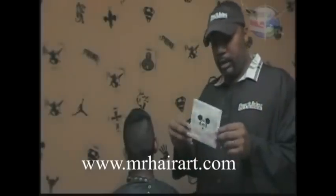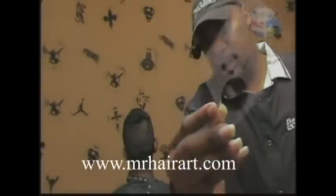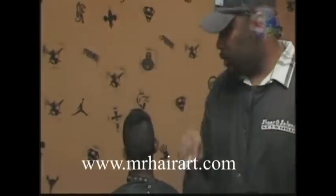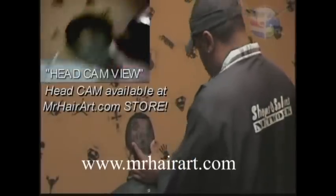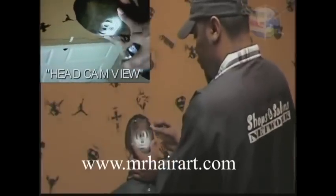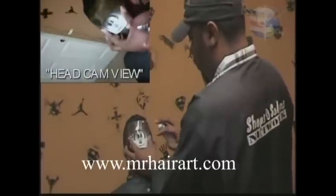We've got another special haircut that we're going to be doing today — we've got a time challenge. We had a couple of guys asking me how long it takes using the stencil, the hair art stencil, to do the haircuts that we do all the time. So one of the things we tell everyone is, using our hair art stencil that you can get at our website at MrHairArt.com,